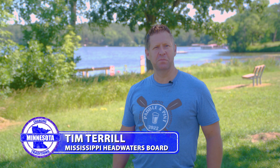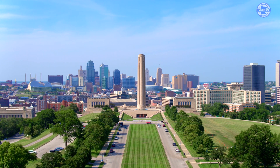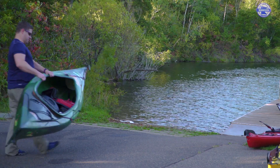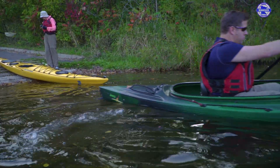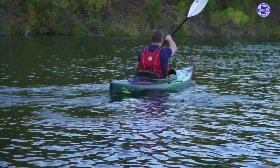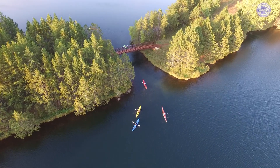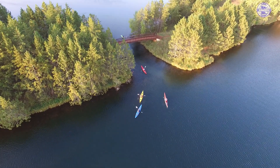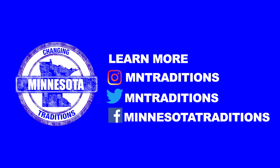My name is Tim Terrell, I work for the Mississippi Headwaters Board, but I grew up in Kansas City, Kansas in an urban environment. I never really had the chance to get out and enjoy the resources like we do in Minnesota — the land of 10,000 lakes. What I've learned is we want to protect these lakes not just so we can have a clean, healthy environment, but so our kids can enjoy the very same thing that we enjoy today.